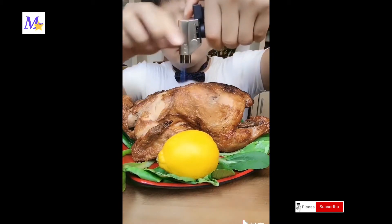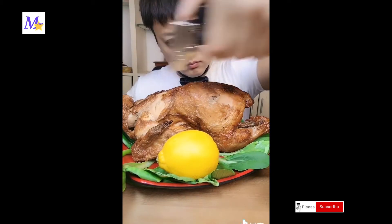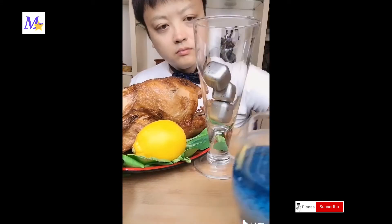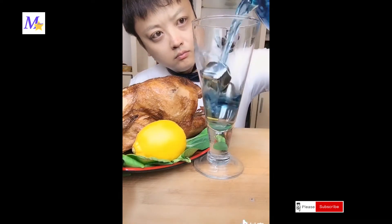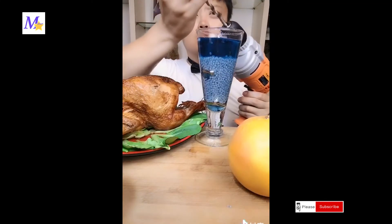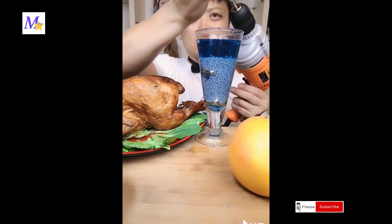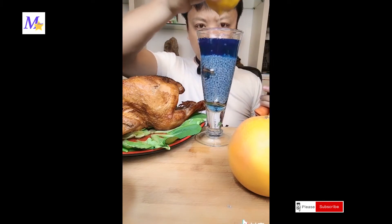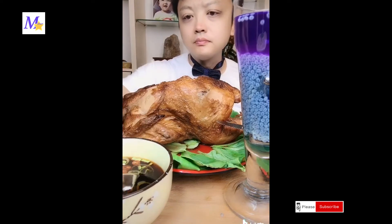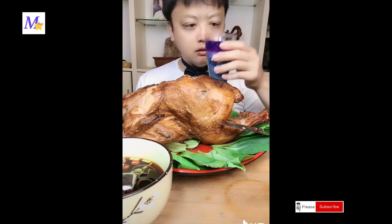I'm gonna have to add a little bit of water. Let's add a little bit of water. I'm going to make the chicken. Thank you for the chicken. The chicken is just out of the chicken.